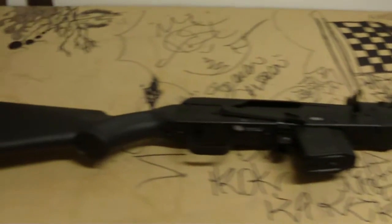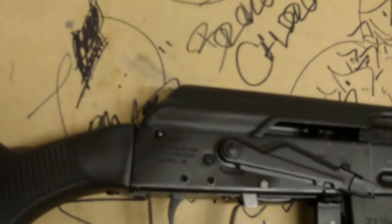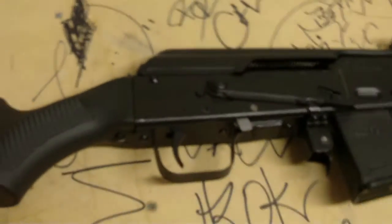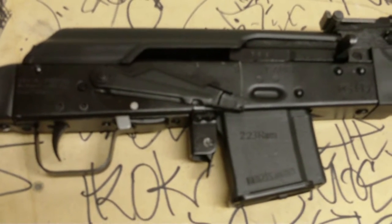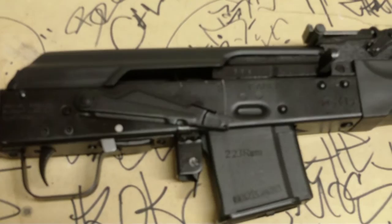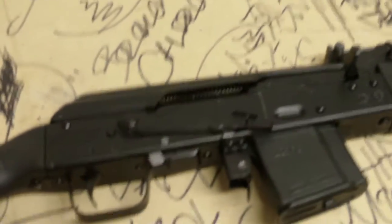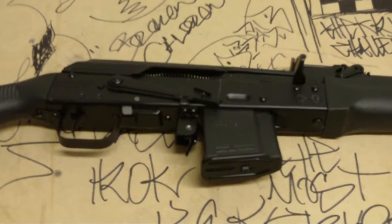It is a Saiga .223 caliber, sixteen inch barrel. For you guys who don't know anything about Saigas, they are actually true Russian AK receivers. They were made at the Izhevsk factory where Mikhail Kalashnikov actually created his AK-47s.